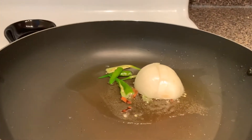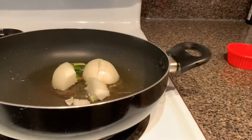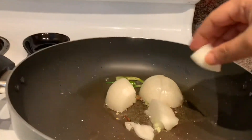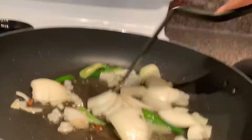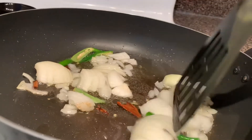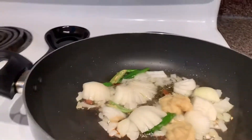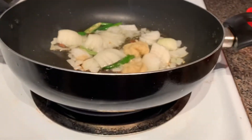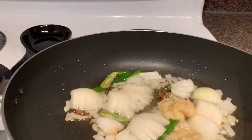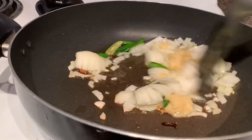Add onion and stir it well. Now add ginger-garlic paste and mix it once.